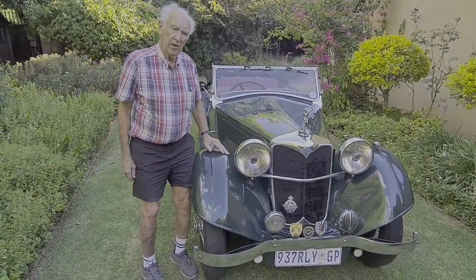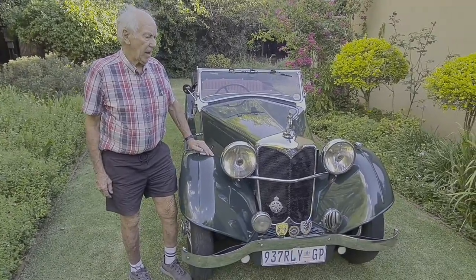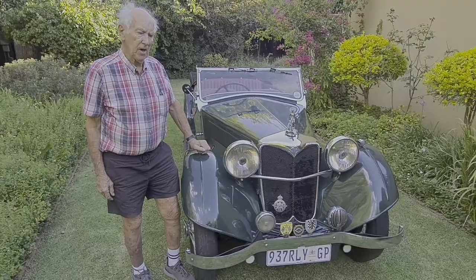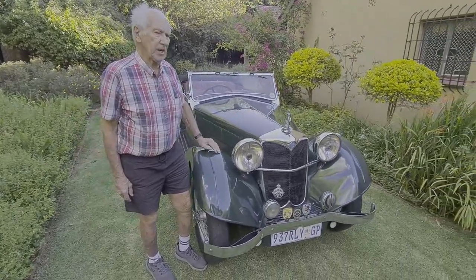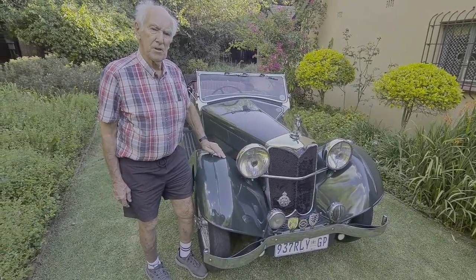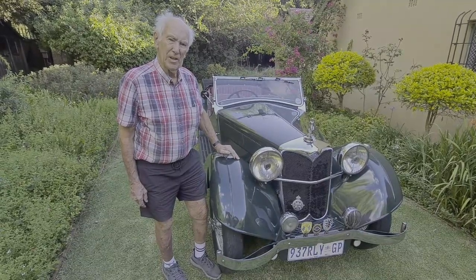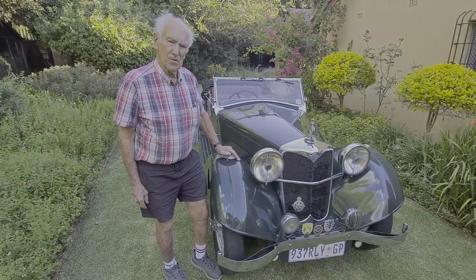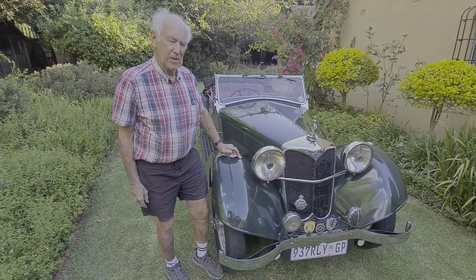I think it was over 40 years ago that I was in England, visiting Silverstone, and was photographing some of the cars in the paddock. I was taking a photograph of this particular car, and the owner at the time came across and asked me what I was doing. I said, well, it's just the car that I've always really wanted to own. He then told me the car was for sale. It didn't take too long, and we clinched the deal.